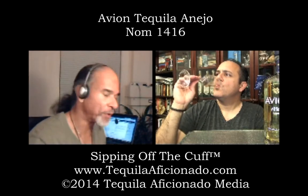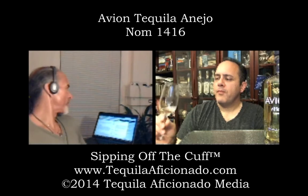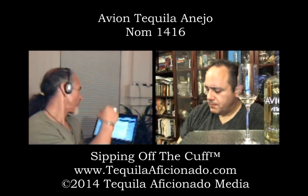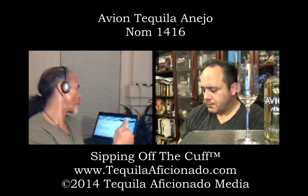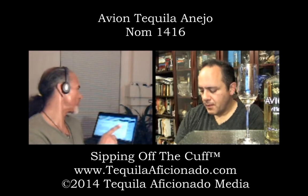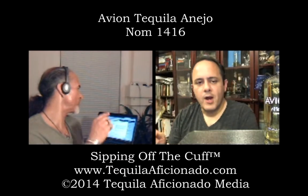Since you and I tried Avion the first time, they've been really busy. They are an award-winning tequila. From their Facebook page: San Francisco World Spirits Competition 2012 — Best Tequila, Best White Spirit, Double Gold Medal, two Silver Medals. San Francisco World Spirits Competition 2011 — Double Gold, Gold, and Bronze in their first year.